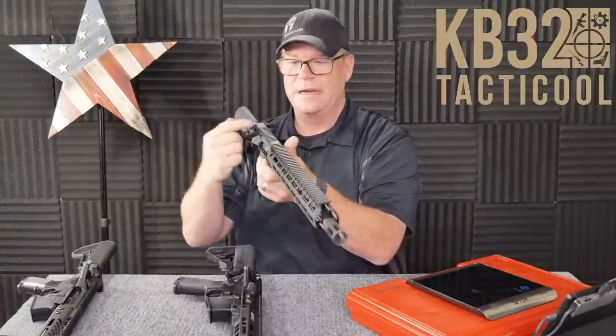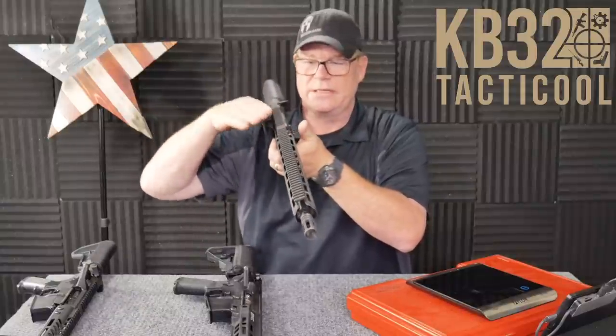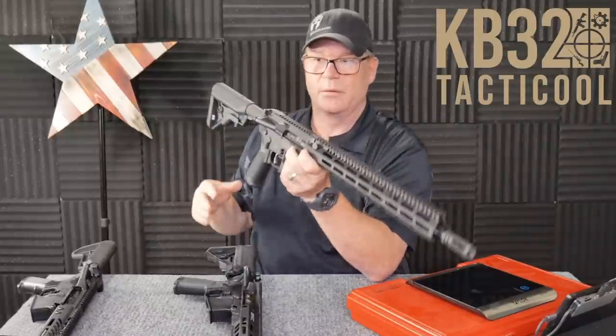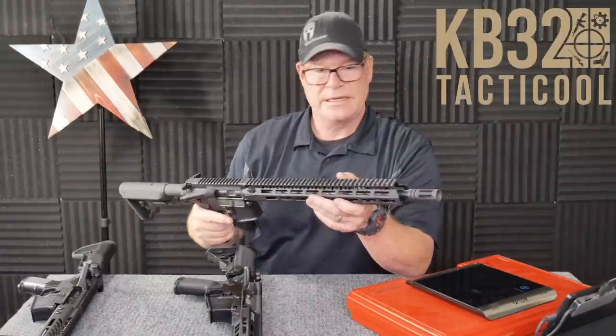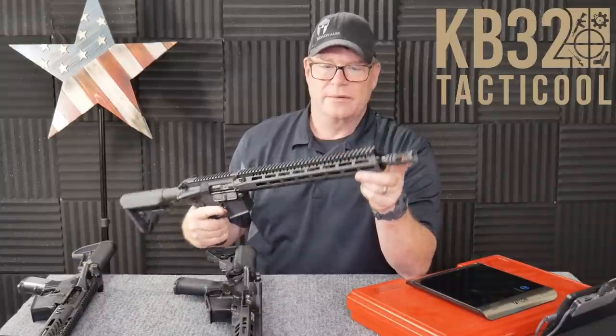I've got a BCM handguard on this one — the MCMR-15, which I absolutely love. It's very stiff, aligns well with the top rail. One of my biggest pet peeves is the alignment from handguard to upper receiver. I had a problem with Midwest Industries handguards — the thing just flexed all over the place. I didn't like it. And we went with the Yankee Hill flash hider on this one.